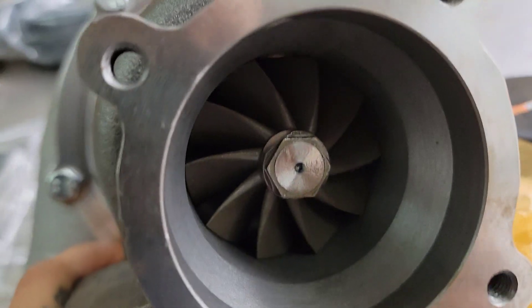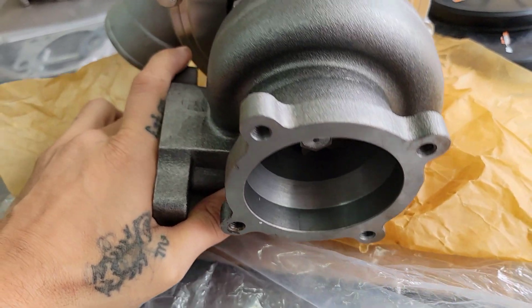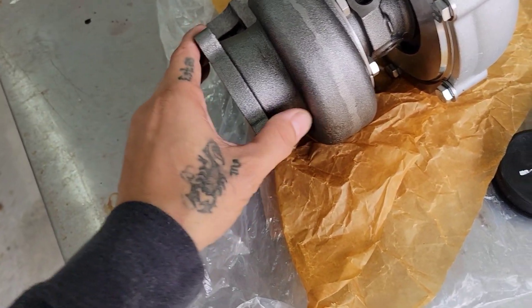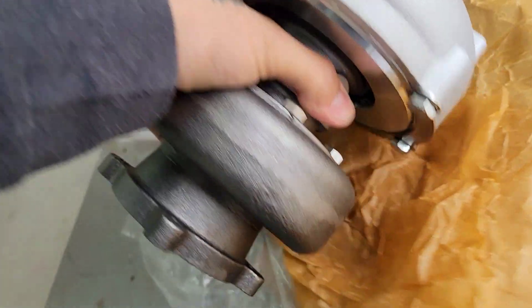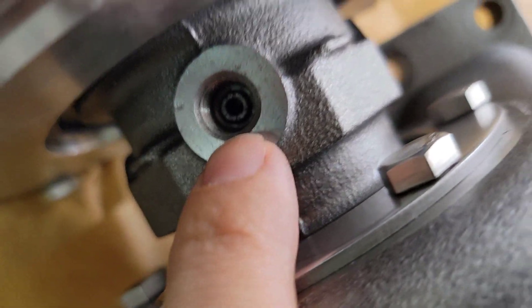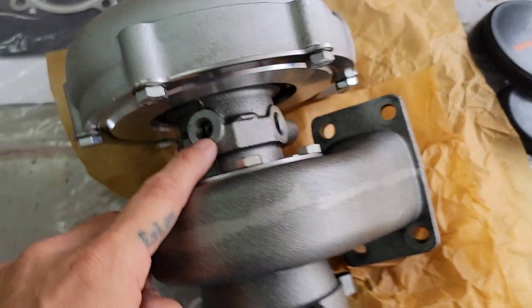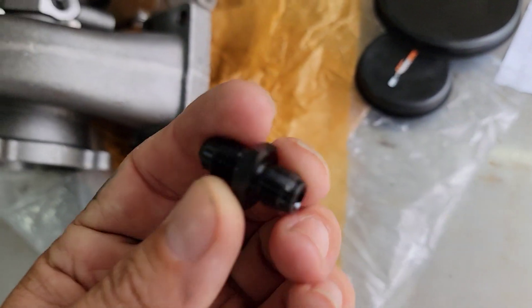The turbine wheel is fully balanced and is made out of K419 alloy, capable of withstanding high heat — up to around 1000 degrees Celsius, which is about 1800 Fahrenheit. Moving on to the cartridge: the oil feed is right here and inside it already has a restrictor. This is a journal bearing, not a ball bearing. The threads for the oil feed that screw onto the turbo are 7/16 by 24 inverted flare.